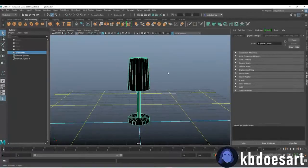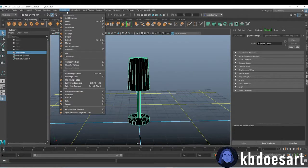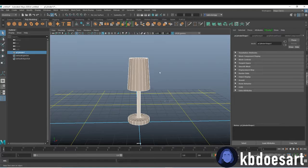Now you can see our faces are going the wrong way — basically our mesh is turned inside out. So what you want to do is go to Mesh Display and click Reverse.